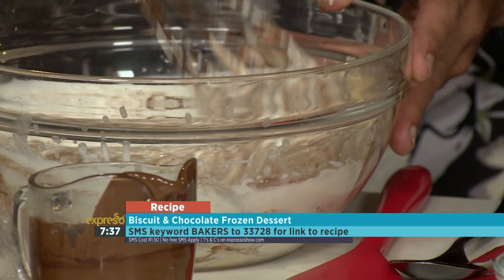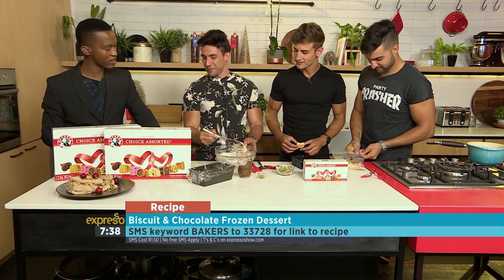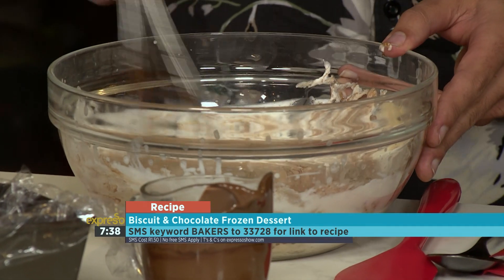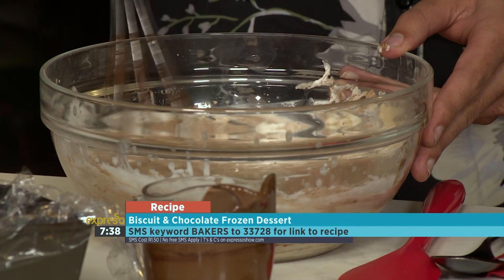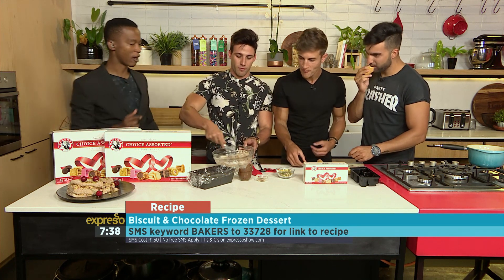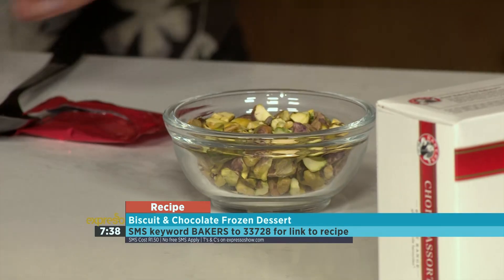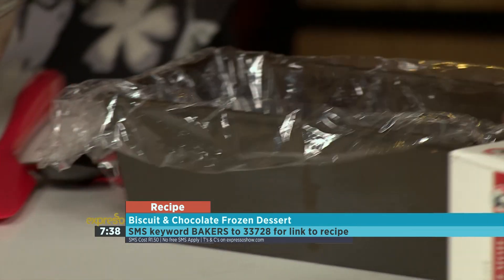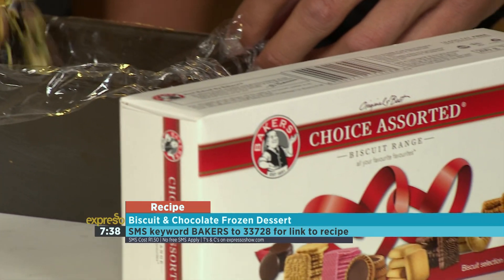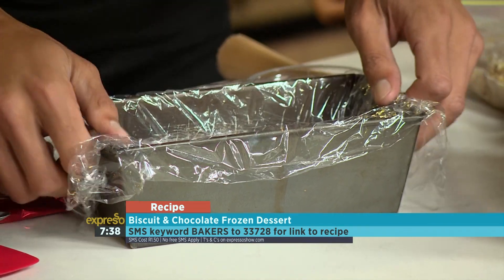SMS the keyword 'bakers' to 33728 and we'll send you the ingredients and a link to the recipe. By the way, Baker's Choice Assorted is also available in larger sizes — from 200 grams, you can get a one-kilo box or a two-kilogram box if you're really looking to make a lot. The cookies are crushed enough. Now, you're going to be our assembler — take your pistachio nuts, they're lovely and very festive. Layer them at the bottom, making sure they're evenly spread, so there's a nice bed of nuts at the base.